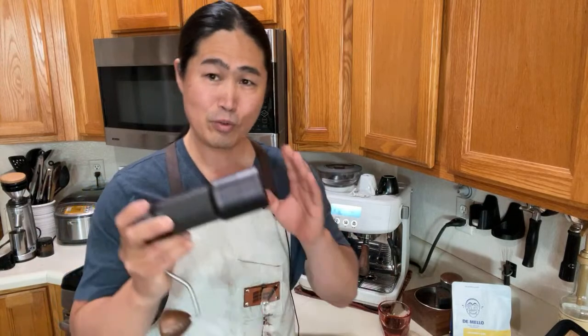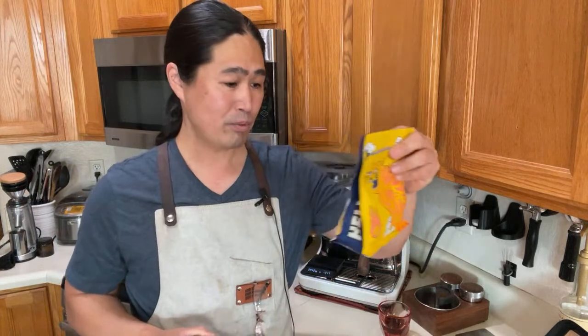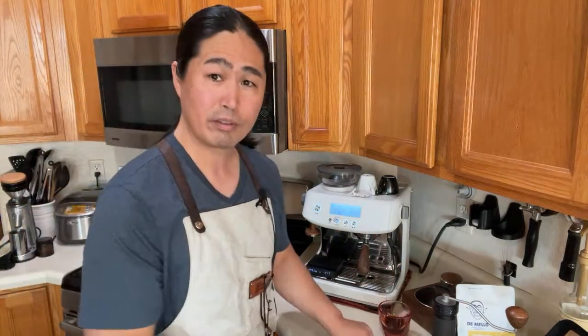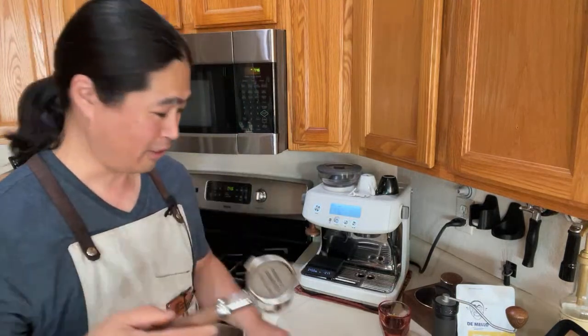So I'm using the Mellow Butterfly Kisses at 36 clicks on K Plus. If you go to the EasyPresser website, the brewing guide recommends espresso at around three clicks and below. So 36 clicks is well above that — this is a medium roast. I cannot wait to try this on filter coffee.